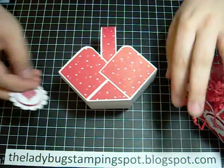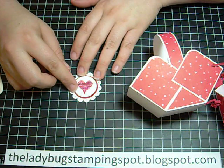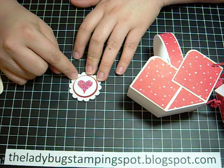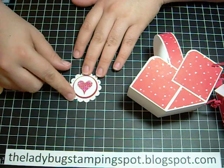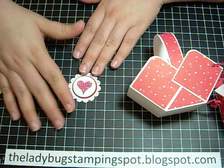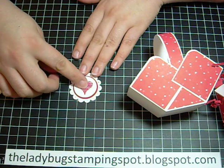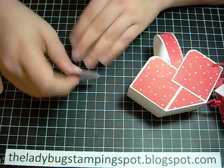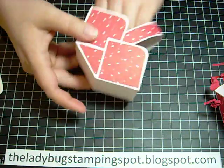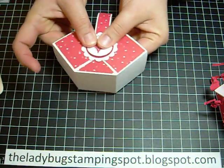Now for embellishments, I stamped the heart with real red ink on white and punched it out with the one and a quarter circle punch. Then I punched out a red circle with the one and three-eighths circle punch, and out of white cardstock, a scallop circle — this is the one and three-quarters. I added the red to the scallop and then the white stamped image to the red with dimensionals. Then I pierced every single scallop, added score tape on the back, and centered this on the basket.